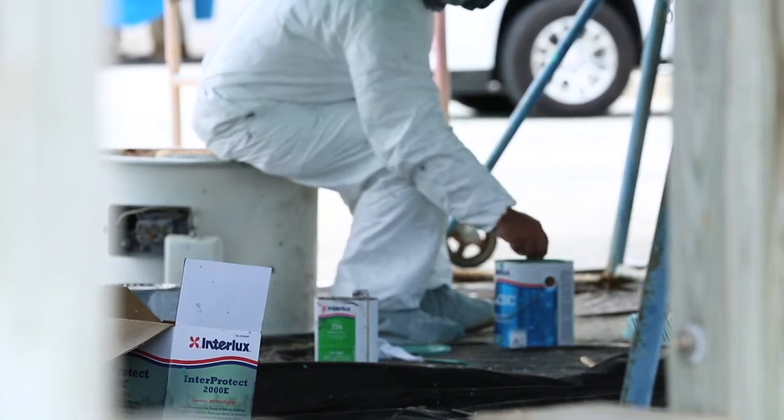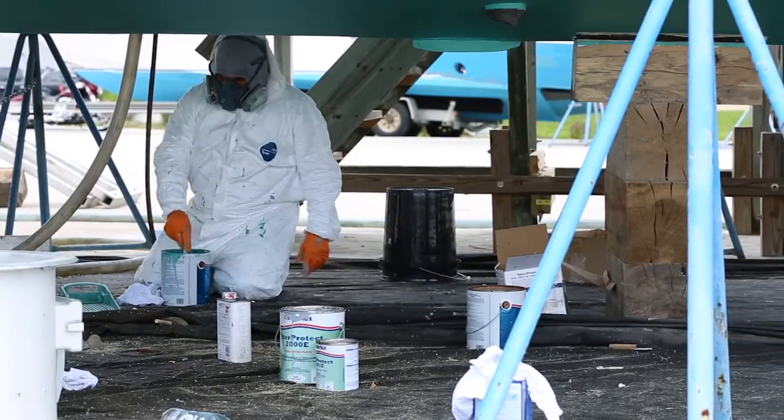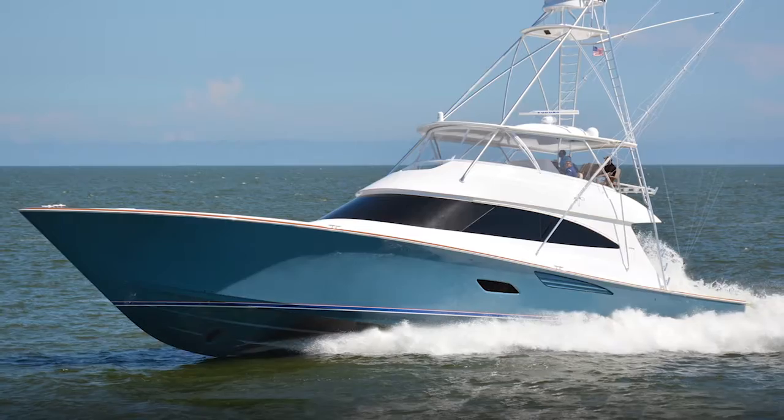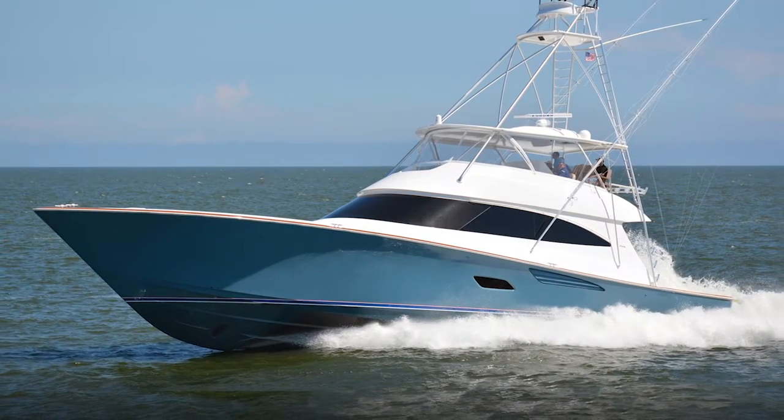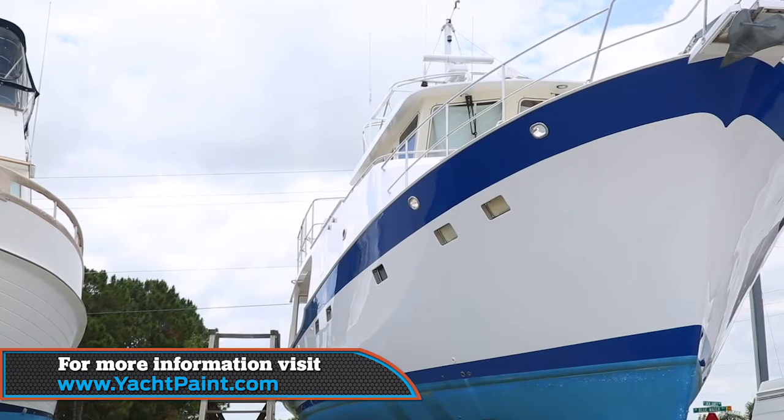Whether you're a professional boatyard where time is money, or a do-it-yourself guy who may not have as much time, the beauty of InterProtect is it lets you work around your own schedule with flexible recoating times. The owner of the Bettina Vita behind me chose it to protect his investment. American Custom Yachts uses it frequently on their boats. Even Viking, a great production company, uses it — and all of them do it for one thing: to protect your investment in boating fun.